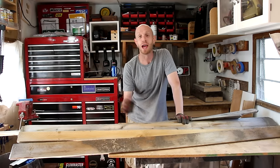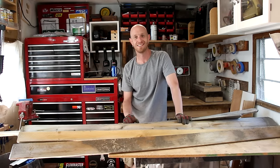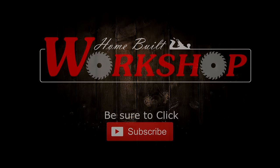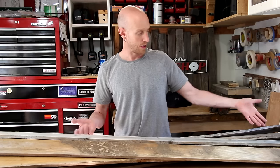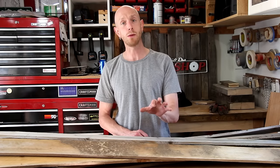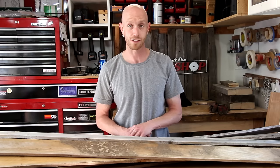In this episode of Home Built Workshop, I'm going to build a couple of nightstands out of fence pickets. When I built the serving tray out of the fence pickets, I mentioned that I had about a dozen of these things. I've still got this big pile and I've got to build something out of them. I need a couple of nightstands, so I'm going to try to use these to build them.